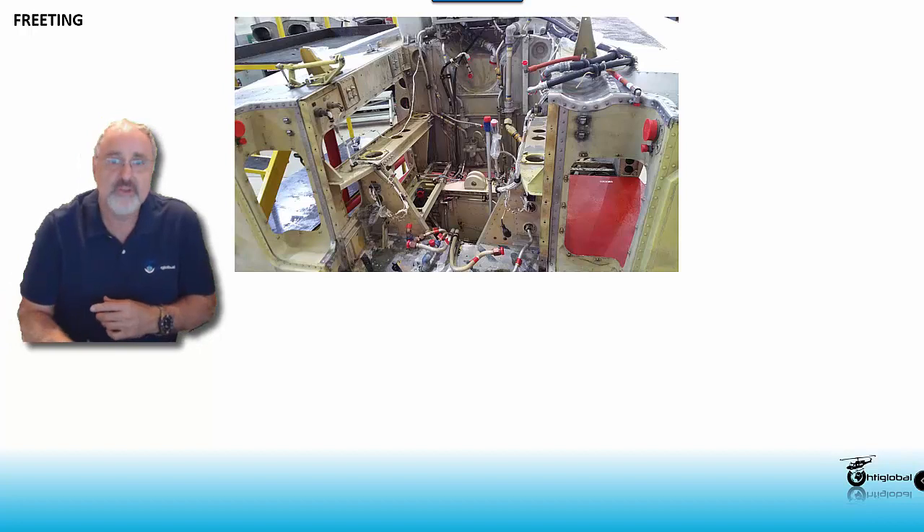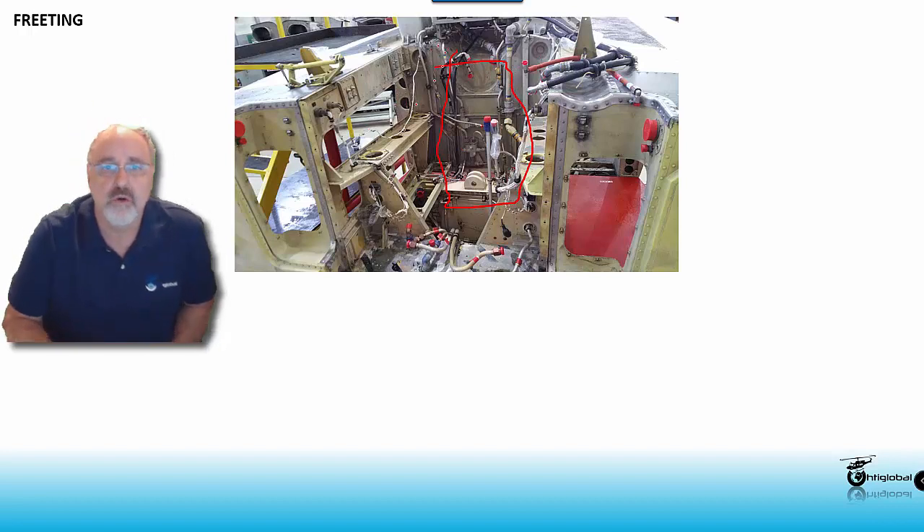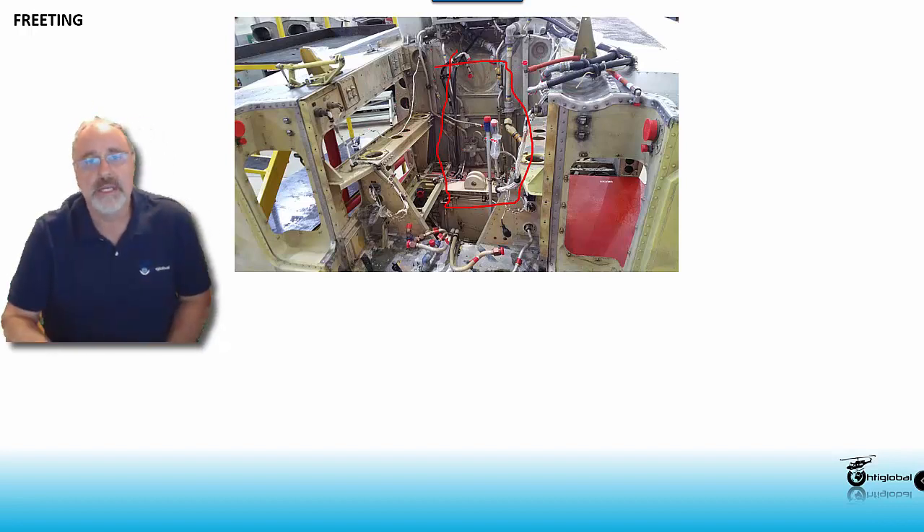For instance, on this area — this is called the pylon area — this is where the transmission goes on the medium group on Bell line, talking about the 205, 212, 412. During any phases or inspection, you have some panels here for inspecting; you can remove them on both sides. On the right side, the same panel like here, you're going to have on the other side.